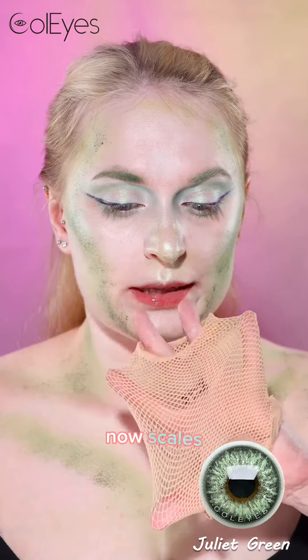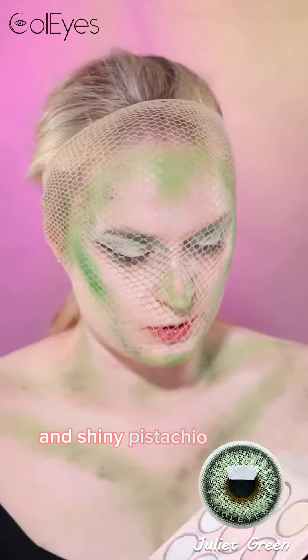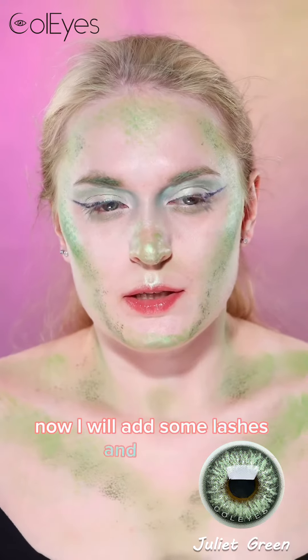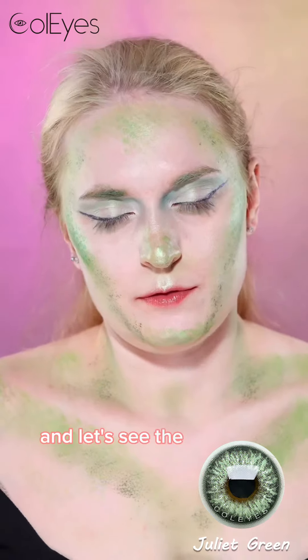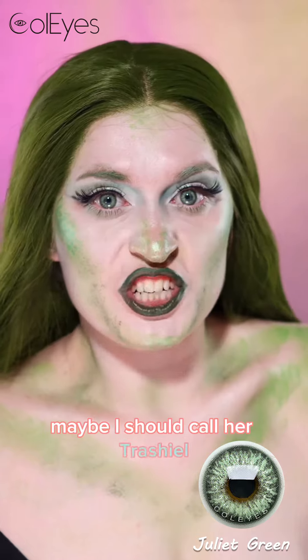Now it's chaos. Water activated paint and shiny pistachio on top — that was a challenge. Now I will add some lashes and my wig, and let's see the final look. This is my version of trash mermaid — trash maid. Maybe I should call her Trashiel.